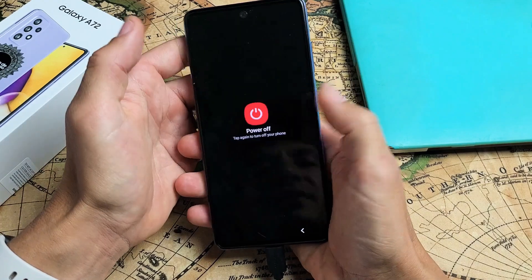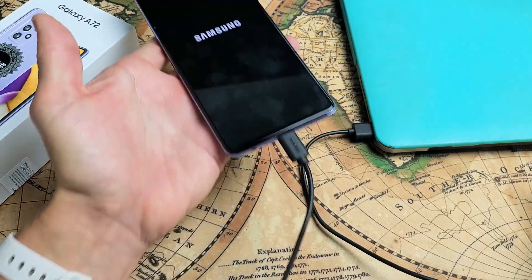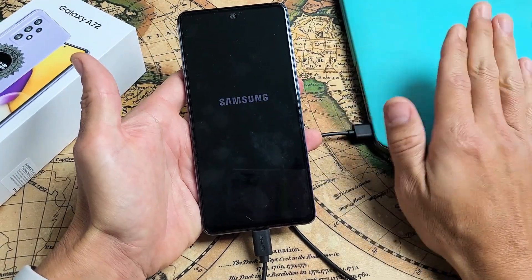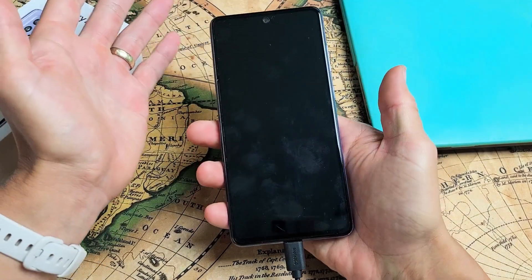Let me just go ahead and turn this phone off. I'll click on OK — you can see that we're plugged in right now, still charging from my laptop. It doesn't matter if it's a PC or a laptop. I just felt the vibrate, so it's totally off.